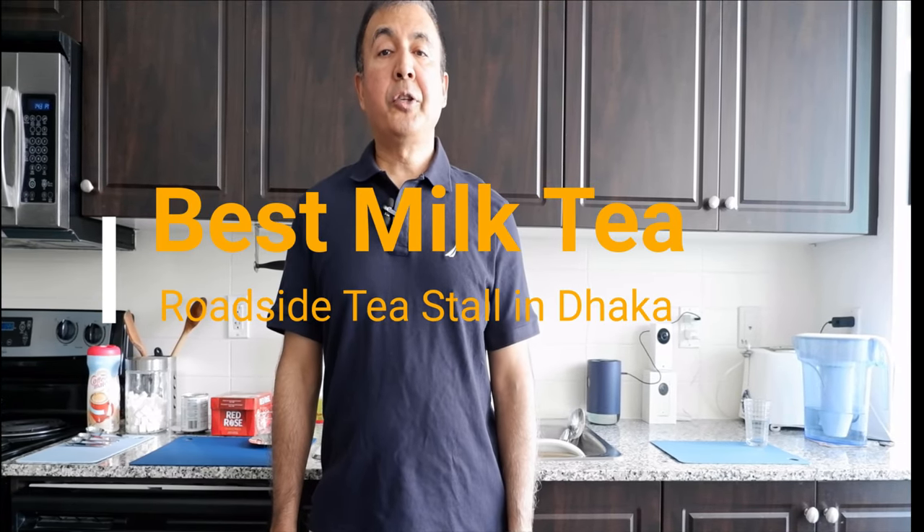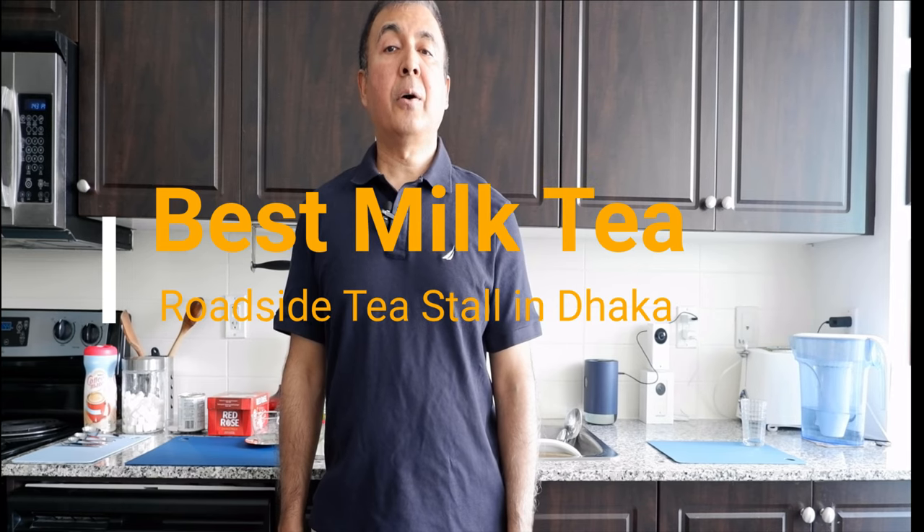Hello everyone, this is Amit Dan of amitdan.com. On my trip to Bangladesh in 2017, what I noticed is that there are roadside tea stalls everywhere. These tea stalls are places to hang out and socialize for the locals. Foreigners are treated with warm and welcoming hospitality, and even a stranger could offer you a cup of tea at one of these tea stalls.